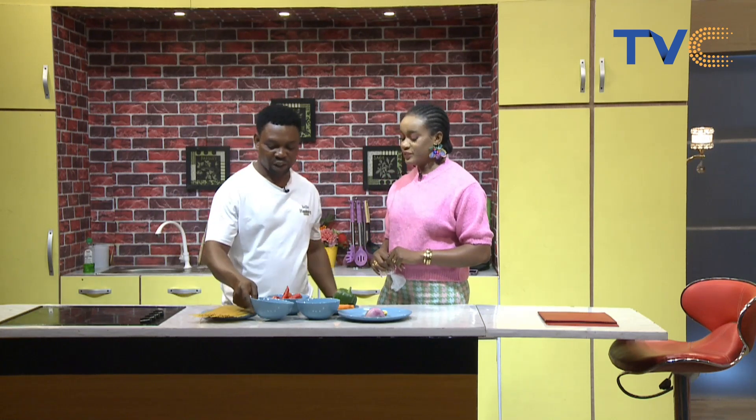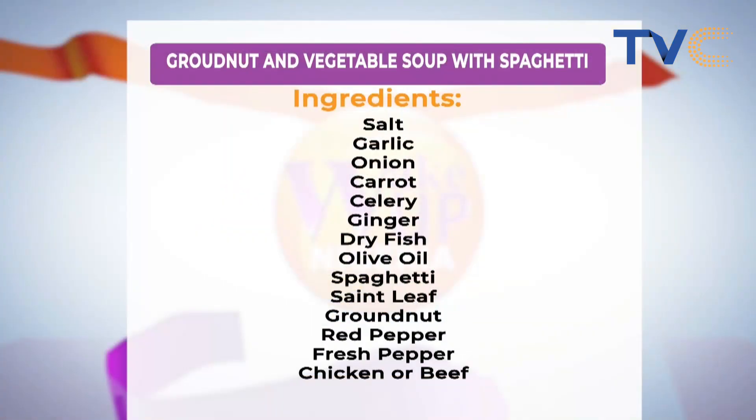For our granite and vegetable soup, we have chicken fillet which will be used as the protein, then we have the granite, onion, garlic, red pepper, seasoning, carrots, scent leaf, fresh tomatoes, fresh pepper, and the spaghetti.